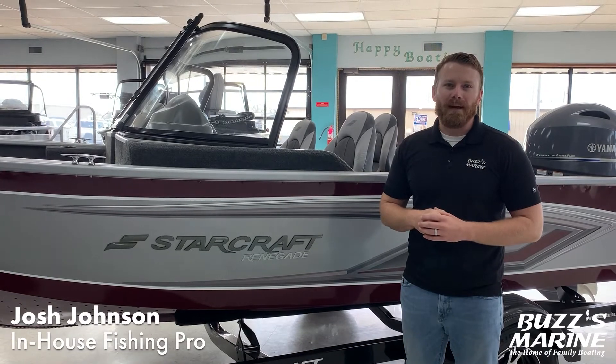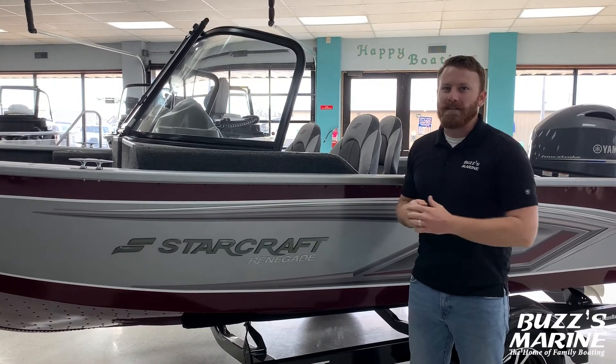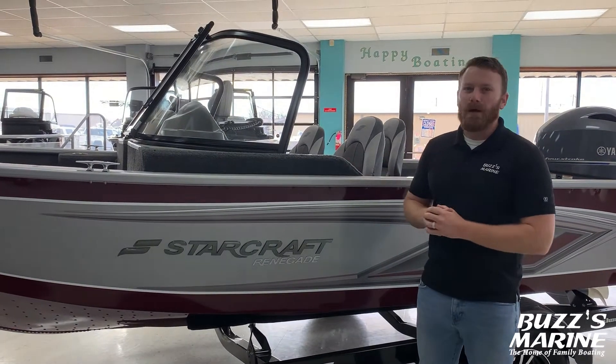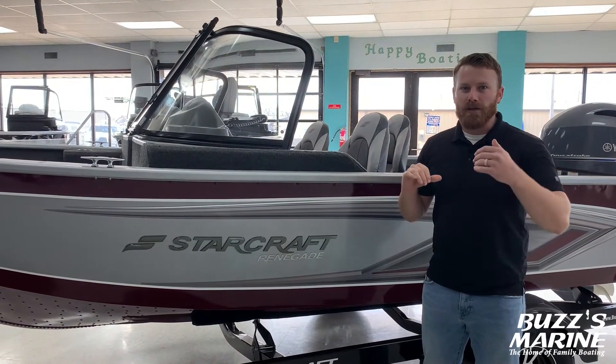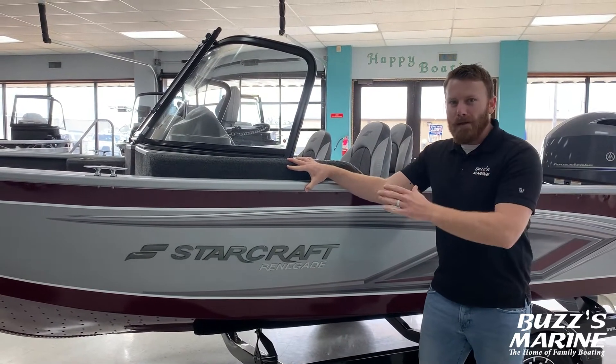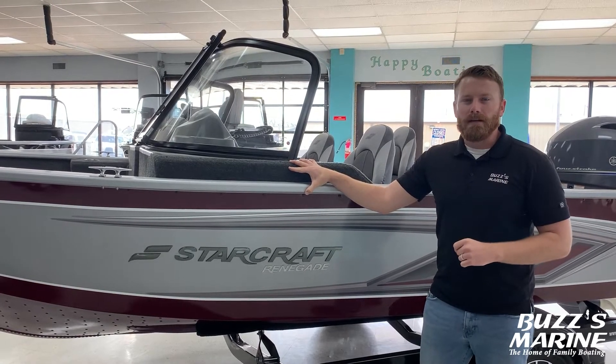Hey everybody, Josh here with Buzz's Marine. Today we've got a boat that breaks all the rules — it's the 168 Starcraft Renegade. This little dual console boat is a 16-foot model, so you know it's affordable, and with it being 16 foot it really packs a bigger punch like your 17-foot boats. So let's hop in the boat and take a look at some of the features.